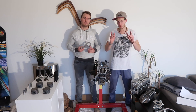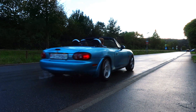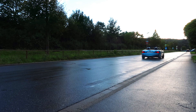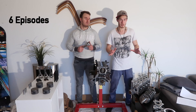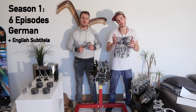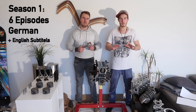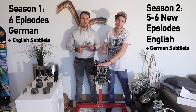We already turbocharged this Miata a couple of months ago, made plenty of horsepower, made 6 episodes about that in Season 1 — those are in German with English subtitles if you want to see them. But now we're back for Season 2, all in English, because we want more power and we're going to forge this engine.